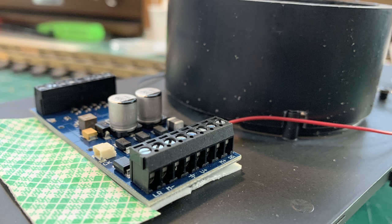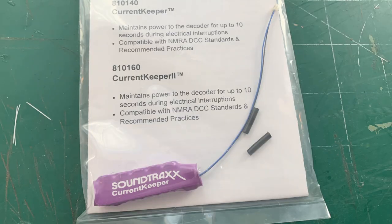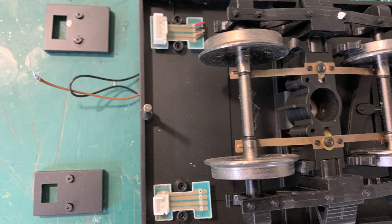We're going to mount the circuit board using 3M double-stick foam tape, right behind the speaker. There's another strip of tape to hold the keep-alive, which plugs into this tiny little socket. It's just a bank of capacitors that will keep the circuitry alive if the locomotive runs into a dead spot or dirty track — it can run off those capacitors for about five seconds or longer, depending on the load.